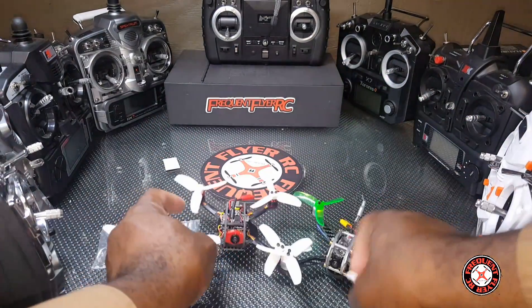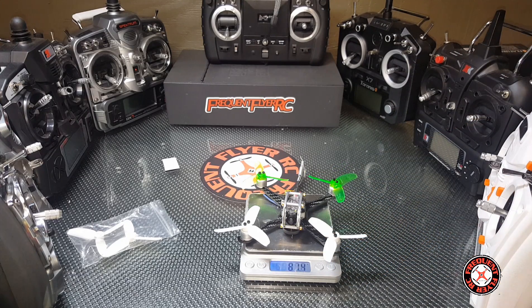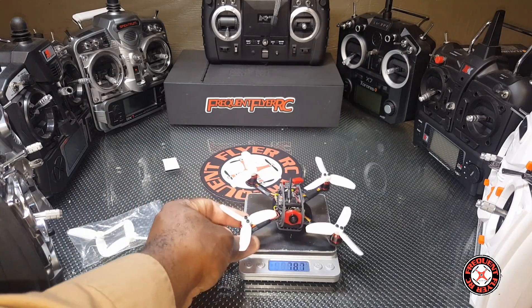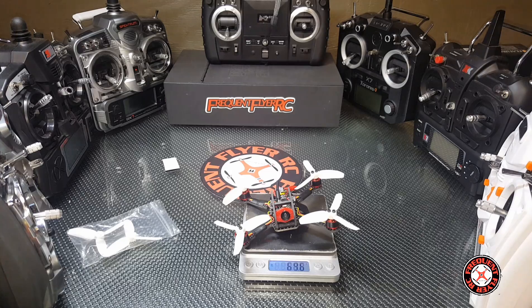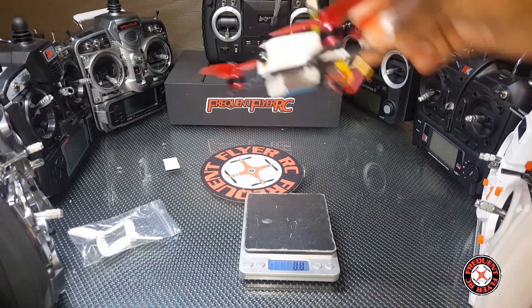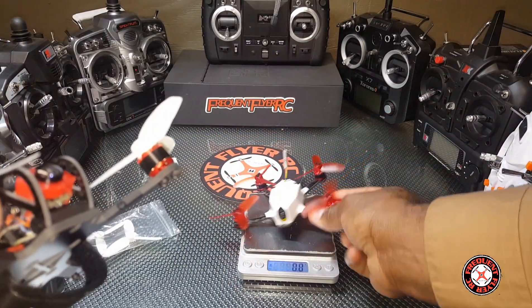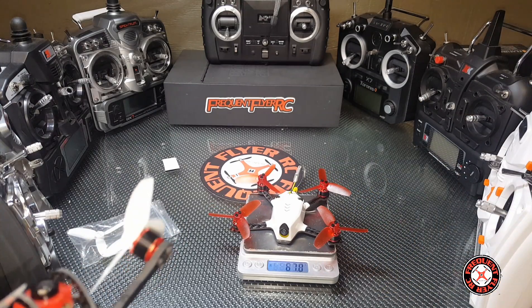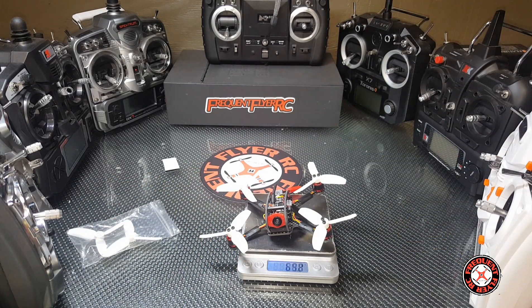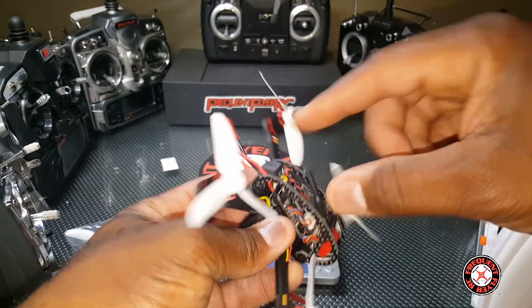The King Kong Fly Egg 130 weighs 81.4 grams, which is a little heavy. Now the Leader 120 comes in at 69.6 grams — a little lighter. In comparison, the King Kong 110 GT weighs exactly 67 grams, so the Leader 120 at 69.6 grams is right in that range. This thing should fly awesome with this form factor.